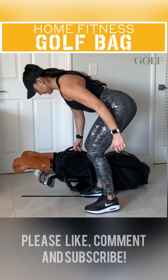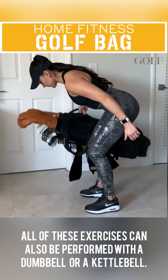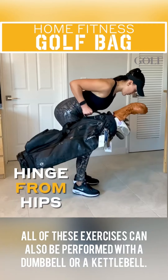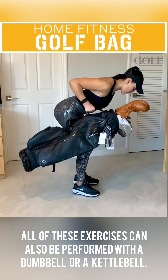Check out these golf bag single arm bent over rows. Simply hold on to your bag with one arm, hinge at your hips and start rowing the bag. Maintain your core activated, your tempo controlled, and remember to repeat on the opposite side.